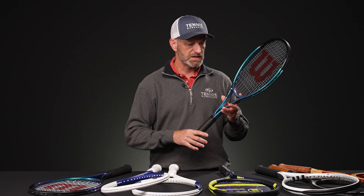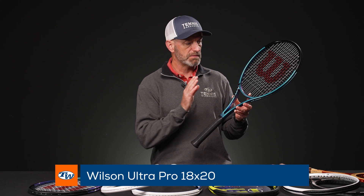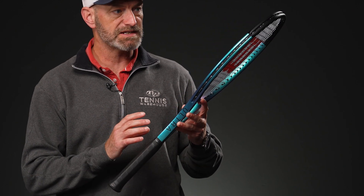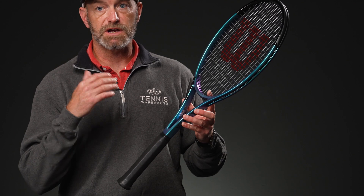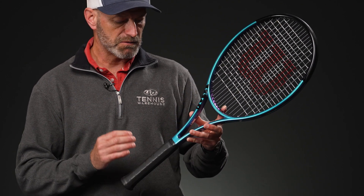First up, new to us is the Wilson Ultra Pro. We just got these in stock and we have two versions to go through. I've got the 18x20 in my hand. This is a really silky smooth player's racket with a nice thin classic beam — a carry-on of the old Ultra Tour racket, which was really popular when that was around.